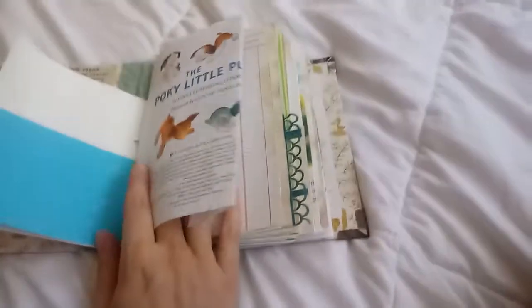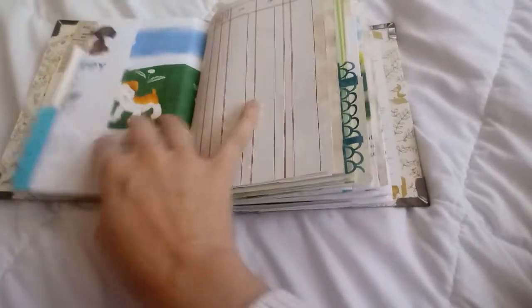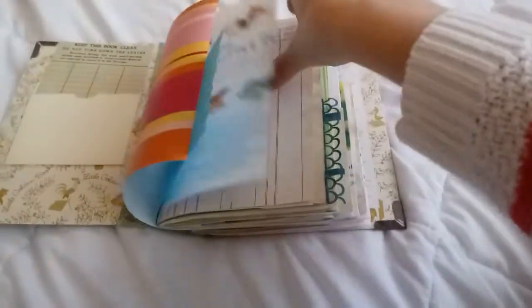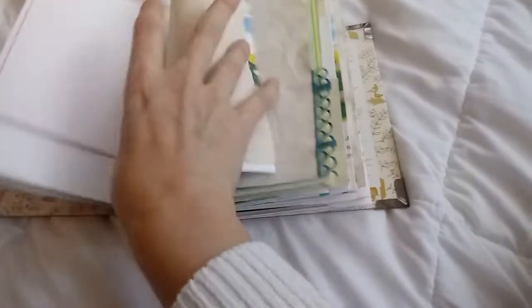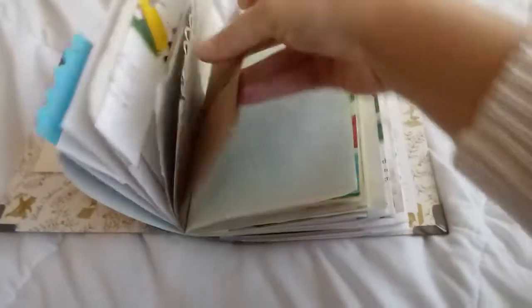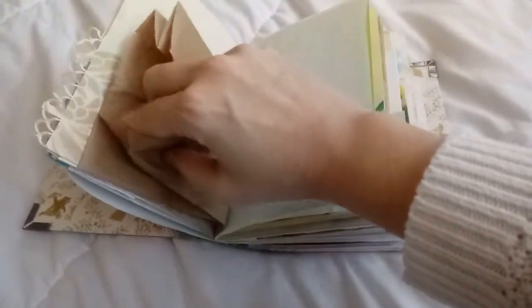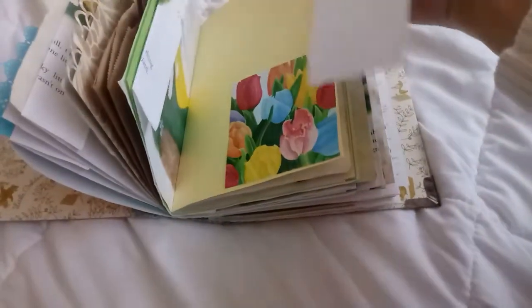All of the pages from the actual book are in here throughout, and I just folded them to fit to size. There's some coffee-dyed paper, scrapbook paper, a brown paper bag so you could put things in there, onion skin paper, more scrapbook paper, and I added this little tuck spot with a journaling card that was cute.